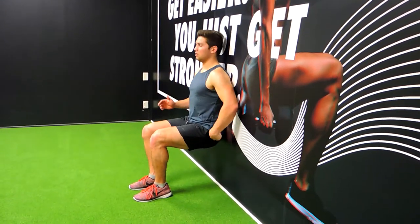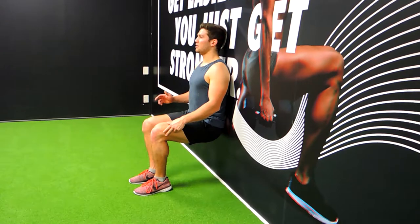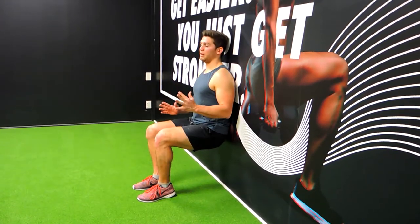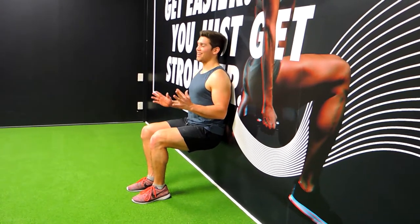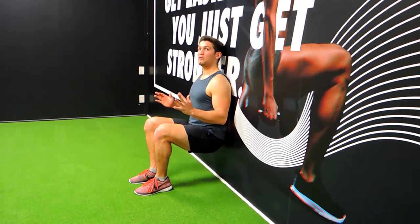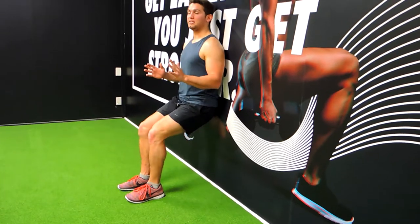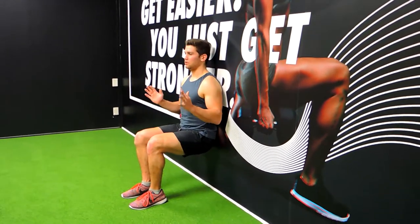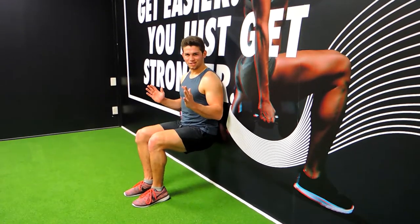You're holding at 90 degrees at the hips and 90 degrees at the knee for the allotted time. Don't shift your weight from one leg to the other — that's cheating. Don't drop lower to make it easier or come out of the position; stay at 90 degrees the entire time. That's the wall sit.